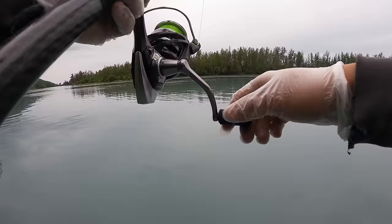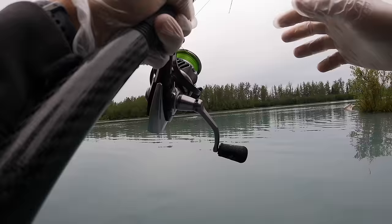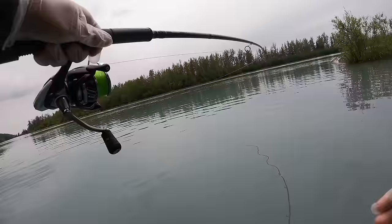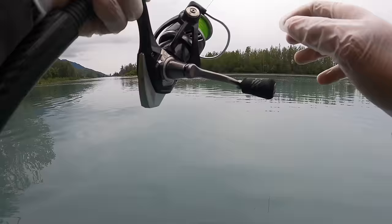On my very third cast, I'm reeling slowly and I see a little tick of the bobber. I reel quick and — boom — I feel a fish on. I've got one! The fish doesn't feel too heavy at first, but then all of a sudden it turns and makes a run upstream, and big fish go upstream.